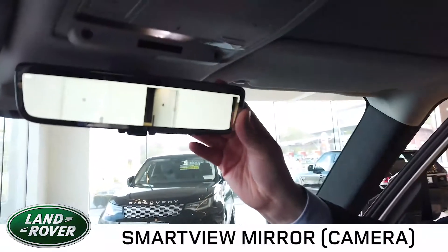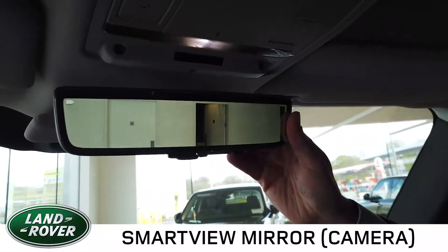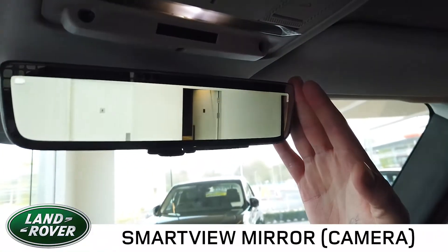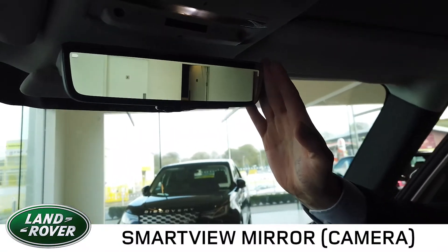With the addition of the third seat, we can have the smart view mirror fitted, which gives a full view behind. In this case it's harder to make out because we're in the showroom, but this gives you a very wide field of vision taking in your blind spots as well. So even with or without the third seat, it gives excellent vision behind.